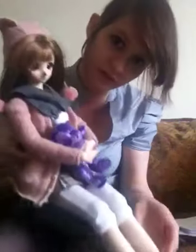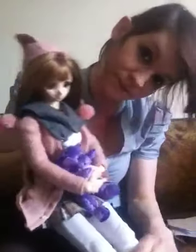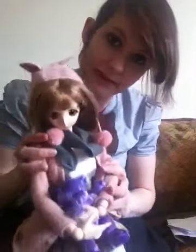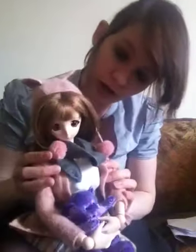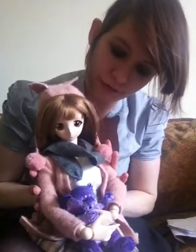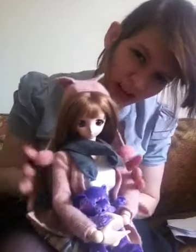Hi guys, today I want to introduce you to my 1/3rd scale ball jointed doll. She is what you call a Dollfie Dream and she is manufactured by Volks. This is one of the base models called Yukino, but I call her Sophie. I bought her off of Figure FM, so she's not brand new, but I still love her.